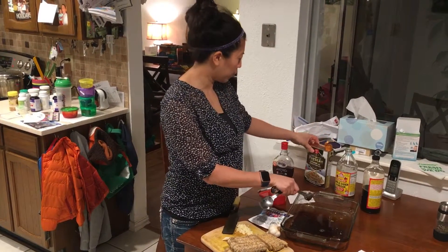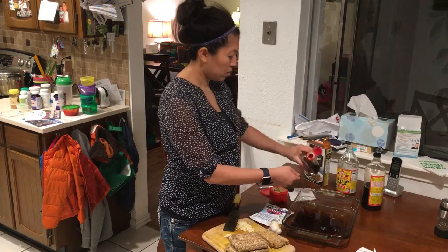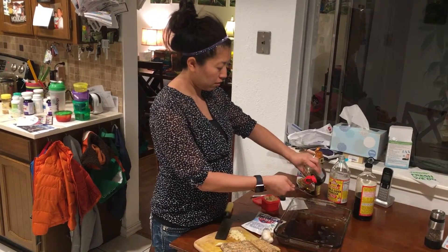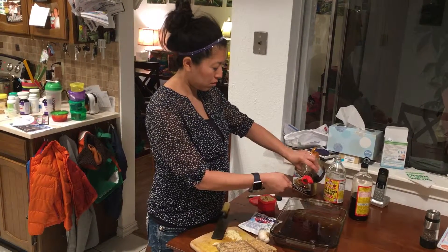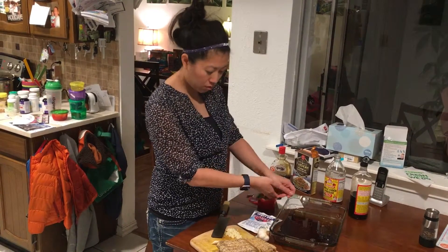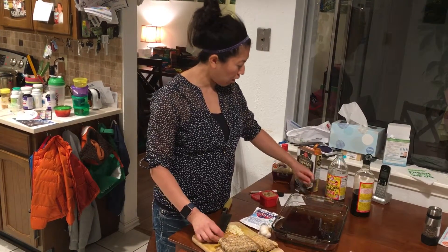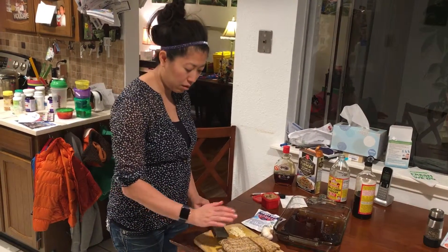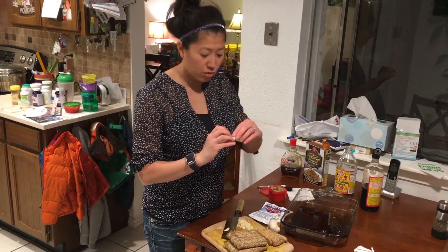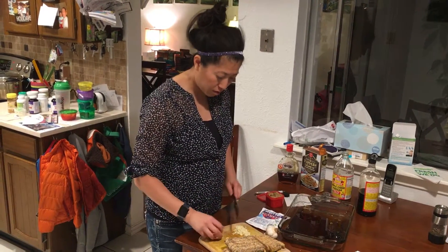Add the sesame oil before the maple syrup using a teaspoon so the maple syrup doesn't stick. Then just add your cloves of garlic. A quick trick to get the skin off a garlic clove: take your knife, put the blade against the garlic, and smash it — the skin comes right off. That's a fast and easy way instead of trying to peel it. You can also buy pre-peeled garlic.